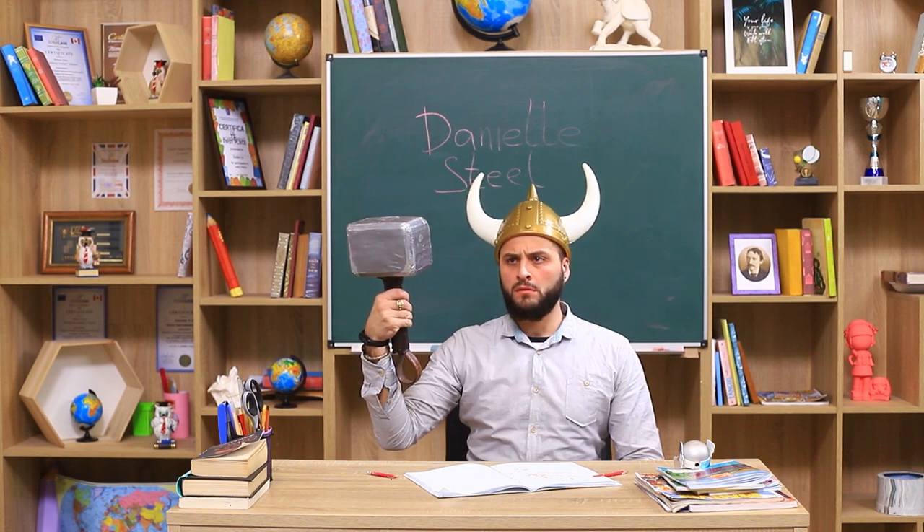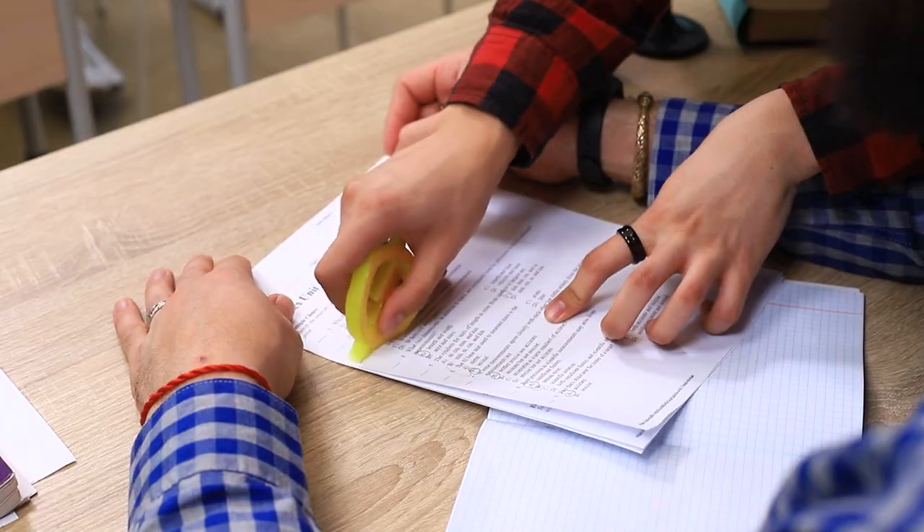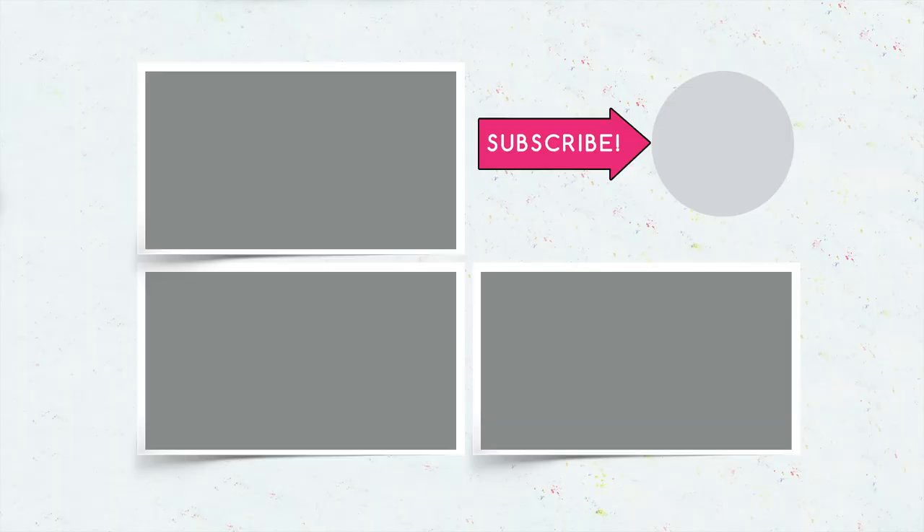Did you like our superhero school supplies? Then comment below what school supplies you'd copy — Venom glue, a Thor pencil sharpener, or a Flash eraser! And don't forget to give this video a thumbs up! Subscribe to our channel and click on the bell so that you don't miss new superhero ideas from Troom Troom!